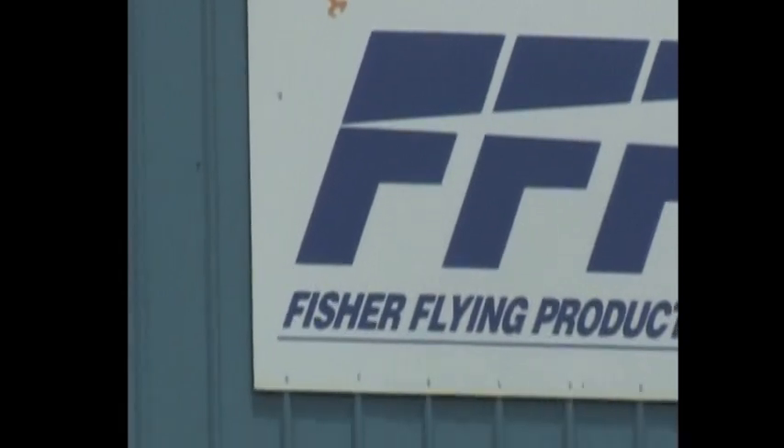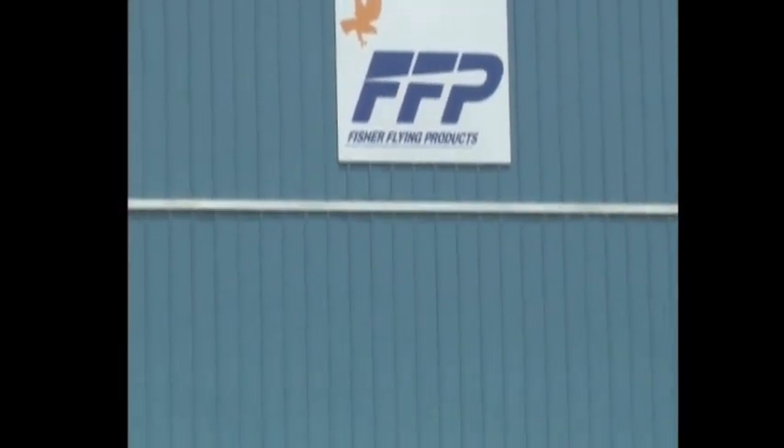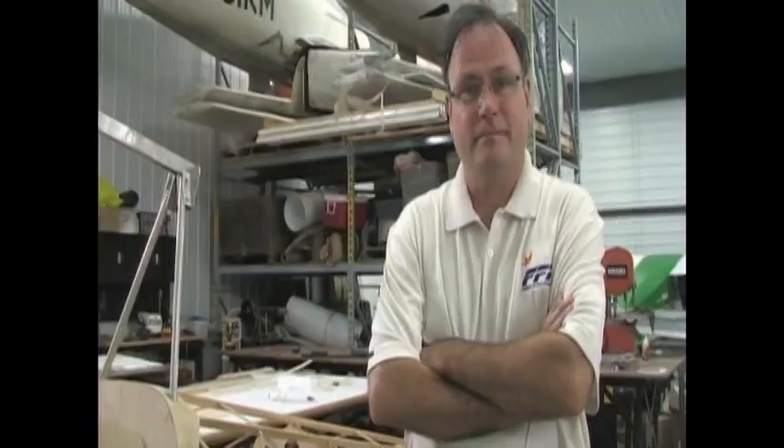Are you still able to produce all of the aircraft that you used to produce? Yeah, we still produce all 14 of the aircraft in both standard full component kits as well as quick build kits. Of those 14, we've got five ultralights — single seat, Part 103 legal ultralights. We have five biplanes, and then the balance are two-seat monoplanes.